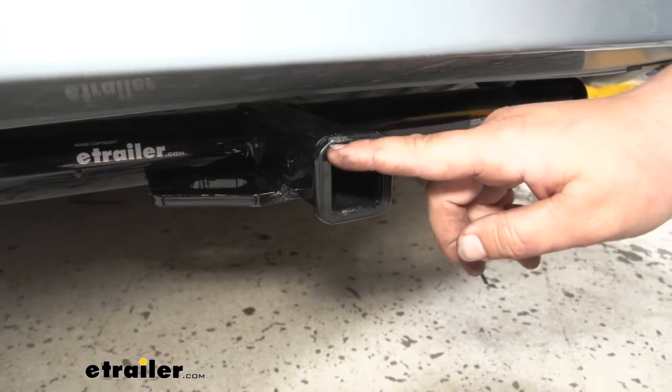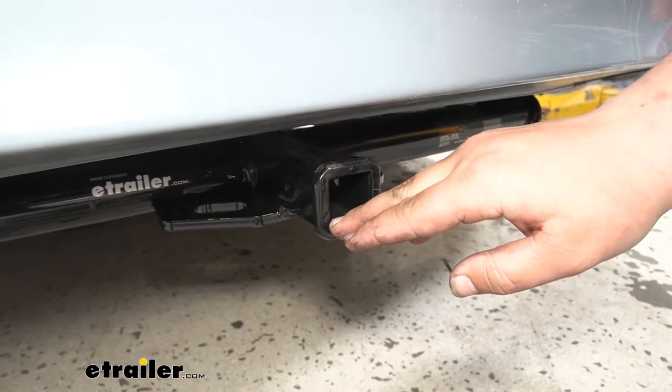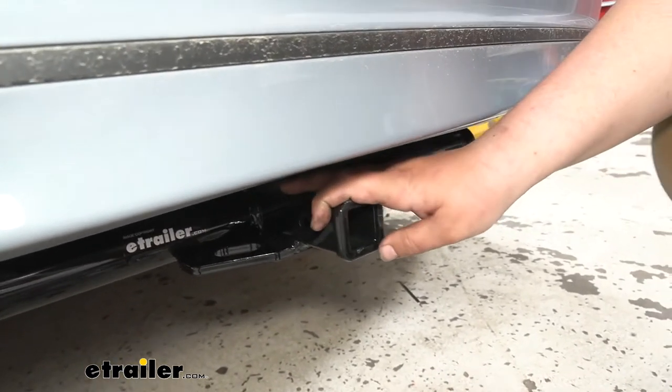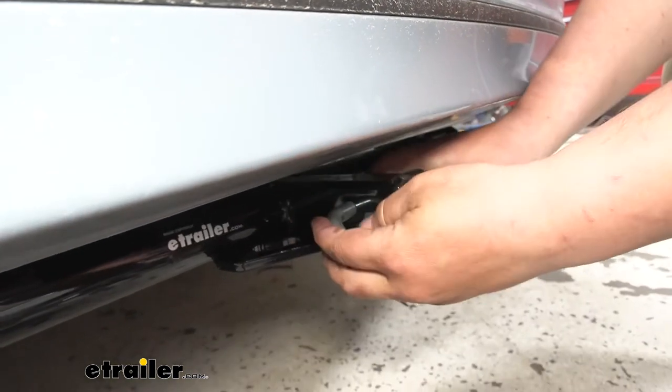With this being a class one, we are going to have an inch and a quarter by inch and a quarter receiver tube opening. We do have a lot of hitch mounted accessories, but you are going to be kind of limited due to the size. And on the side of our hitch, we are going to have a half inch pinhole opening. As you can see, our pin fits through there nicely.